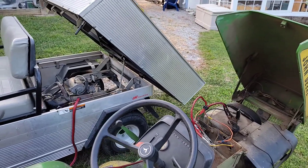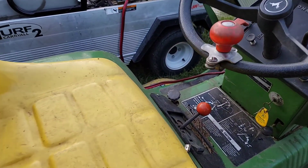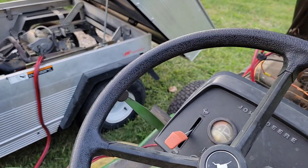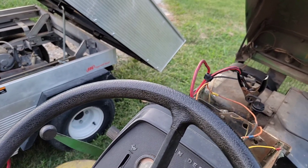Alright, power is hooked up. We have it in neutral. I don't know if the parking brake has to be on — we'll try it. Watch on its own — that's good, hooked up around there. We got one little click out of it and that was it.